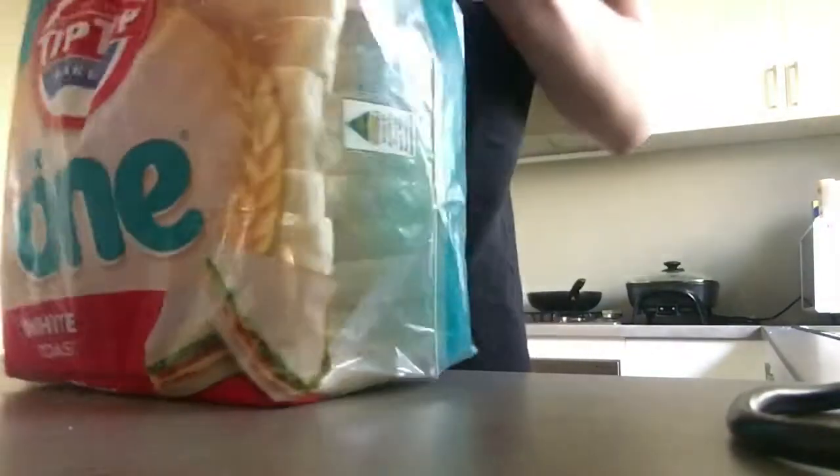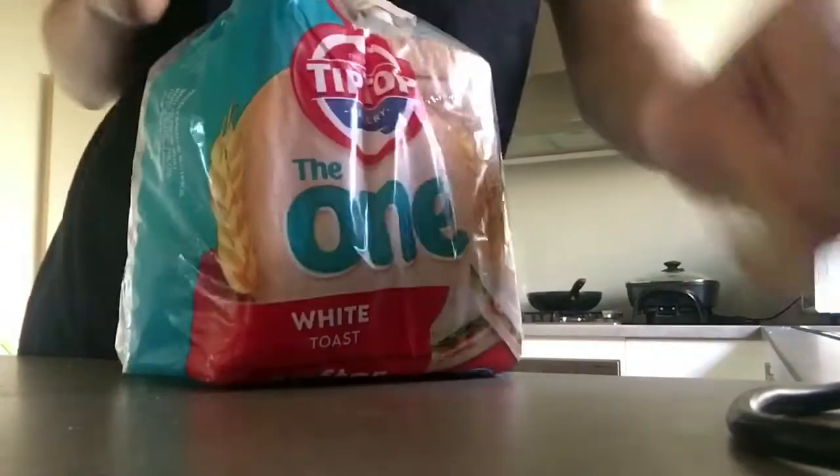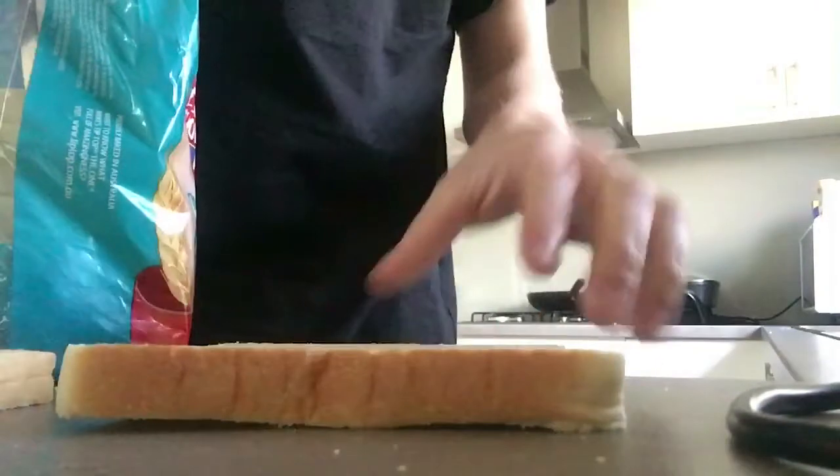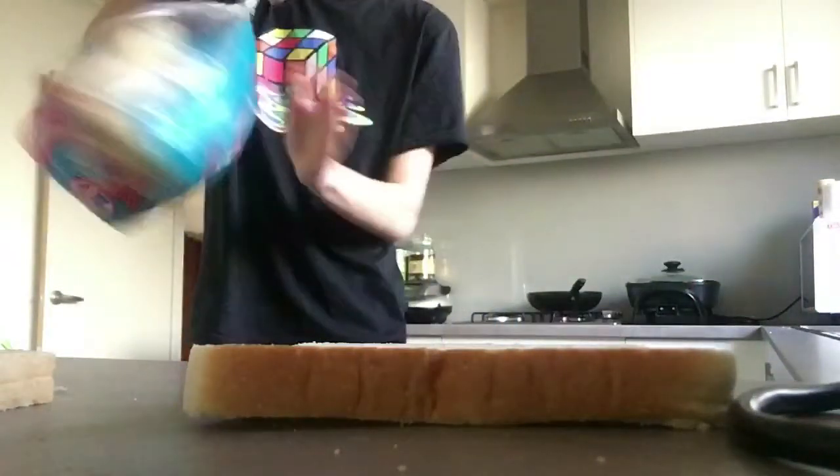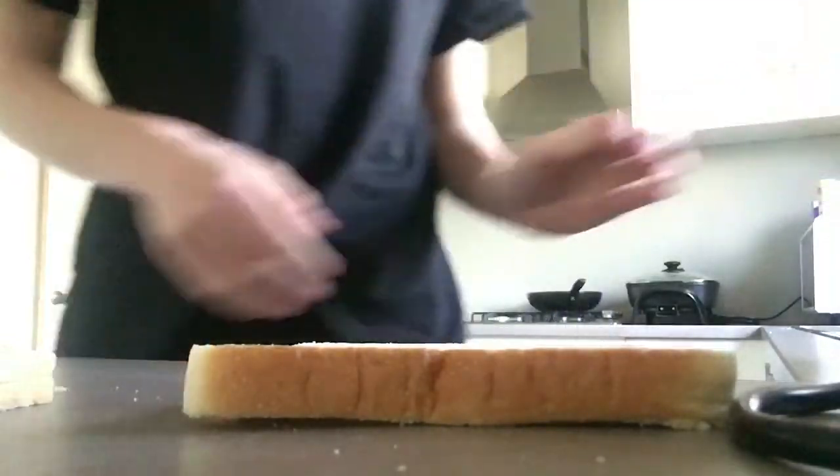First we need bread. Two pieces of bread, that's on the table there, roll it up, and we're good to go.